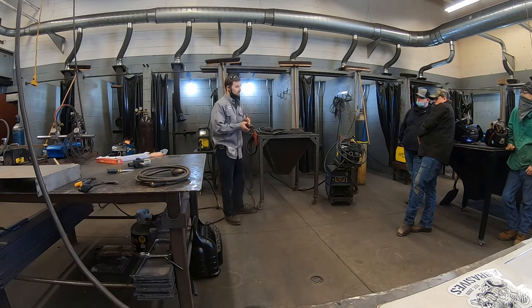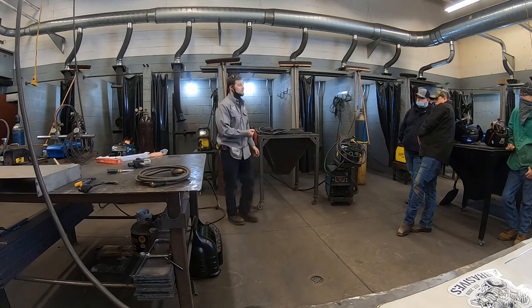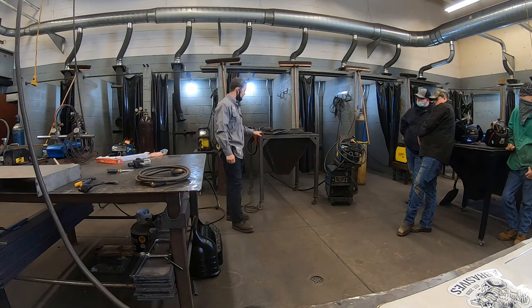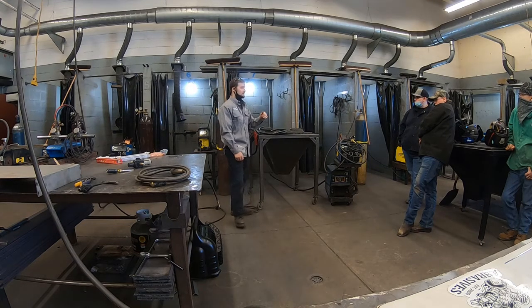You could also just attach your ground clamp to the lead if needed. We need our ground clamp connected to the table. In this instance, we're going to use this cutting table — we don't need to connect it directly to the metal piece we're cutting because the whole table is energized. So we'll connect the ground clamp here, and our circuit will be completed right from the table.